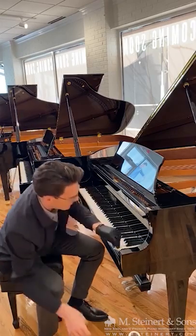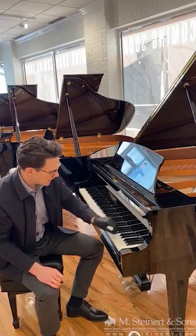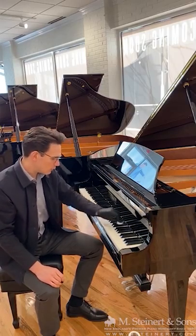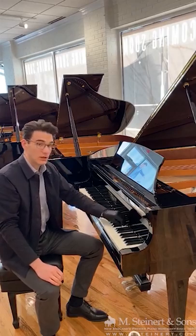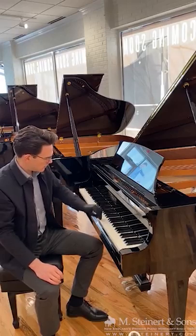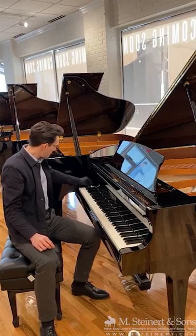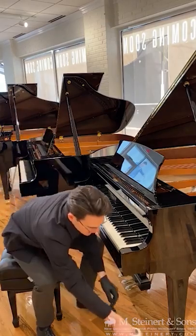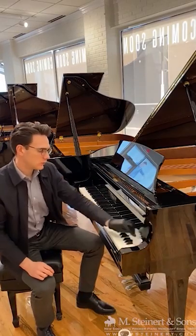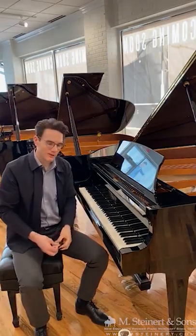We don't need a lot of this — just enough to get the keys moist with the peroxide. Let the peroxide sit on the keys and then come back over them to clean up the excess moisture. Now we are disinfected and ready to play.